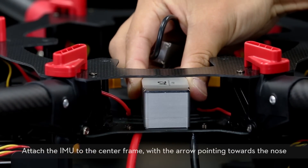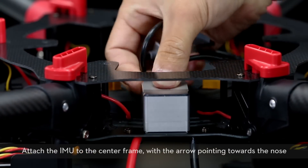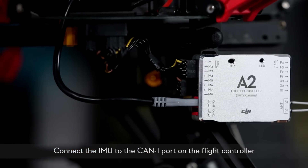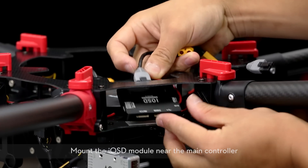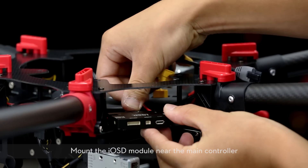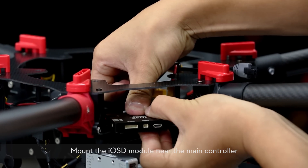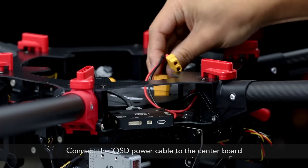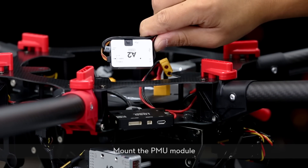Attach the IMU to the center frame with the arrow pointing towards the nose. Connect the IMU to the CAN1 port on the flight controller. Mount the IOSD module near the main controller. Connect the IOSD power cable to the center board. Mount the PMU module.